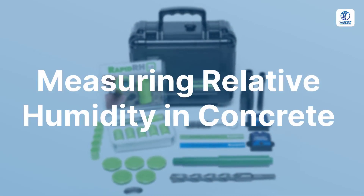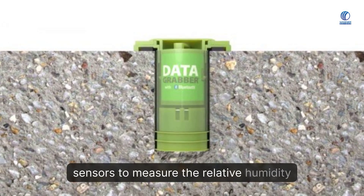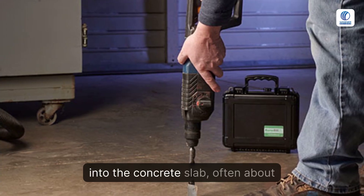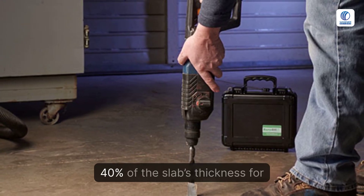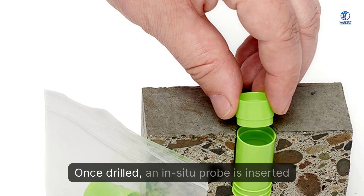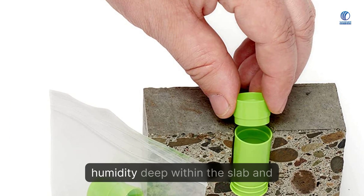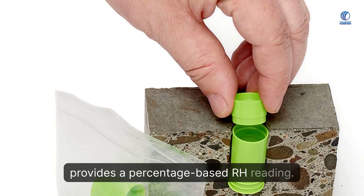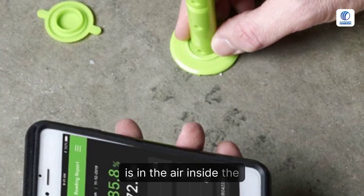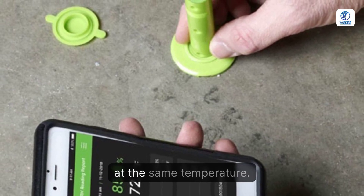Measuring relative humidity in concrete. Professionals typically use in-situ probes or sensors to measure the relative humidity within a concrete slab. The process involves drilling a hole into the concrete slab, often about 40% of the slab's thickness for an on-grade or above-grade slab. Once drilled, an in-situ probe is inserted into the hole. This probe measures the humidity deep within the slab and provides a percentage-based RH reading, indicating how much moisture is in the air inside the concrete compared to the maximum amount of moisture the air could hold at the same temperature.